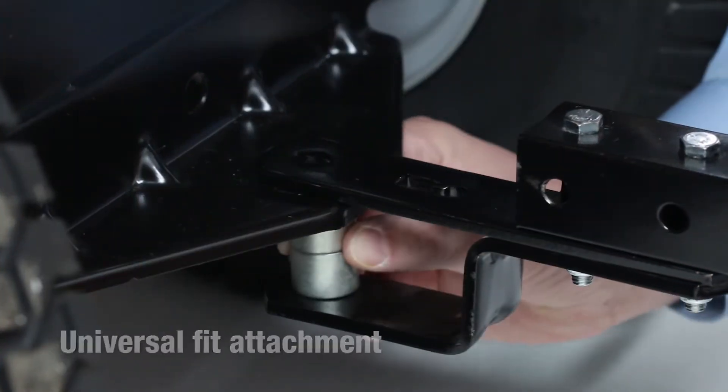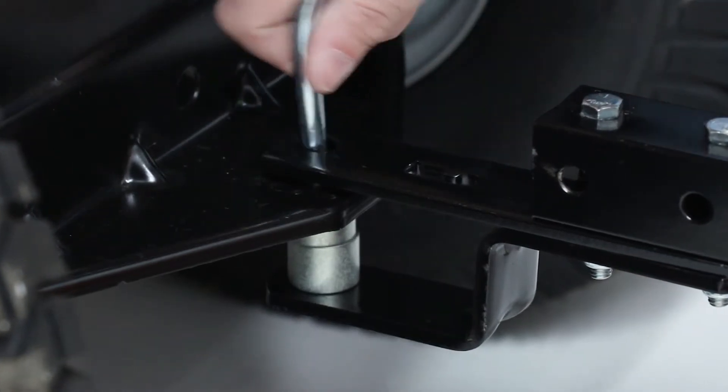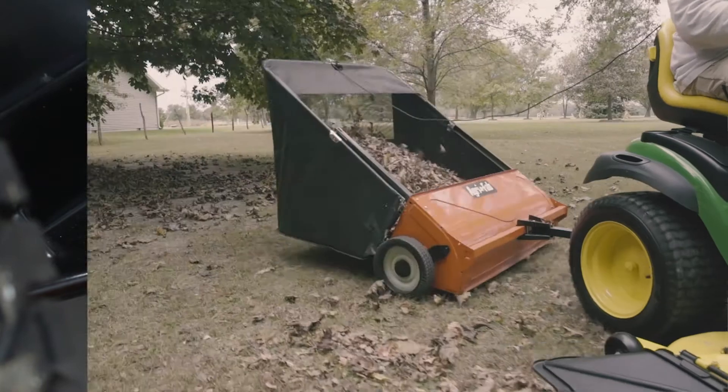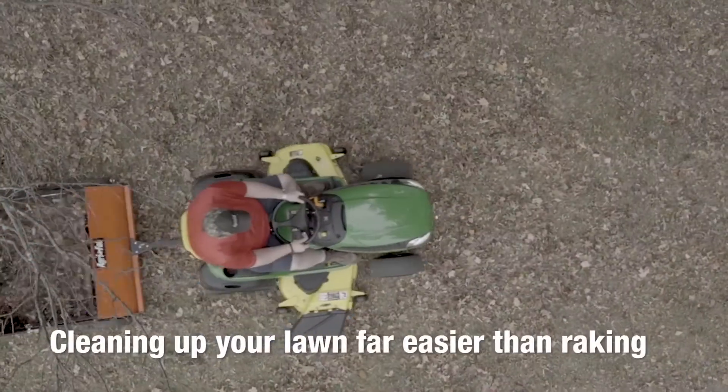A universal fit attachment connects quickly to any tractor hitch plate, and the durable stamped steel housing ensures it will last season after season. Easy height adjustments and strong brushes make cleaning up your lawn far easier than raking.